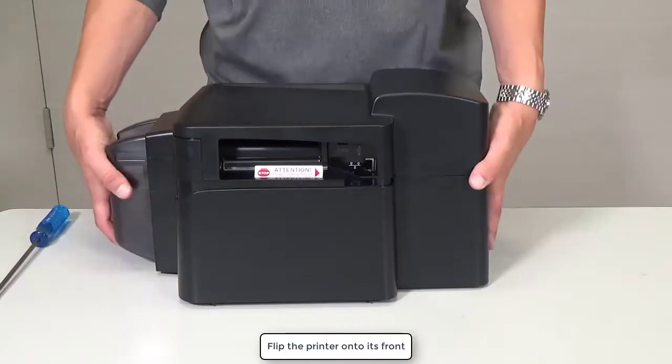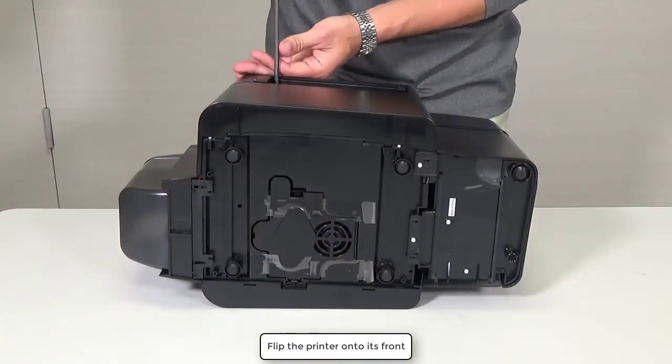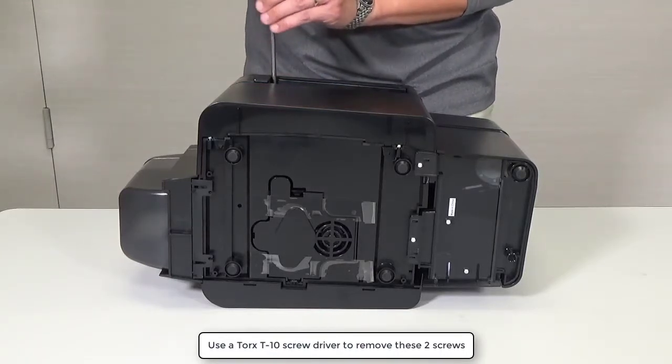Flip the printer onto its front. Use a Torx T10 screwdriver to remove these two screws.